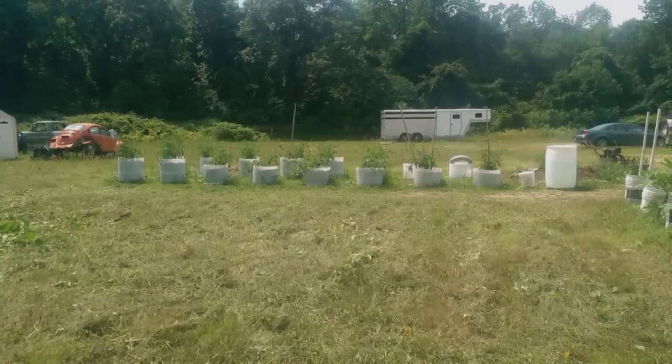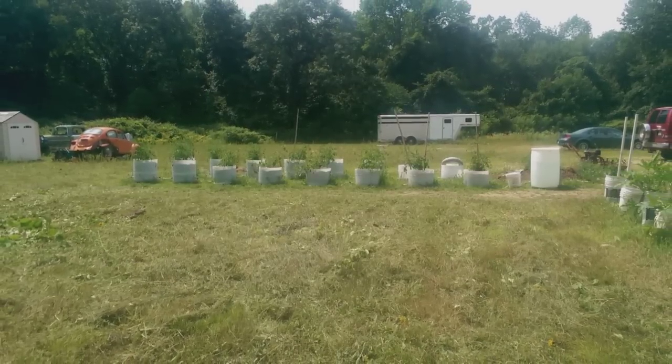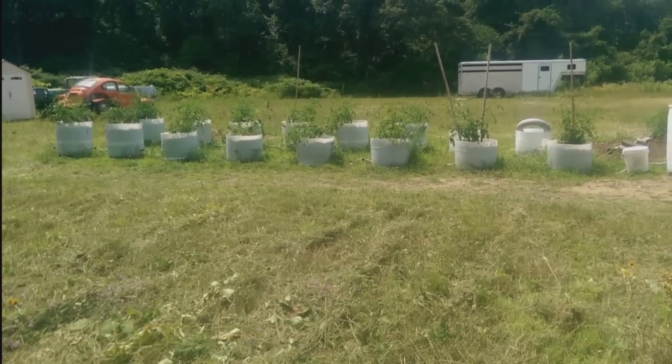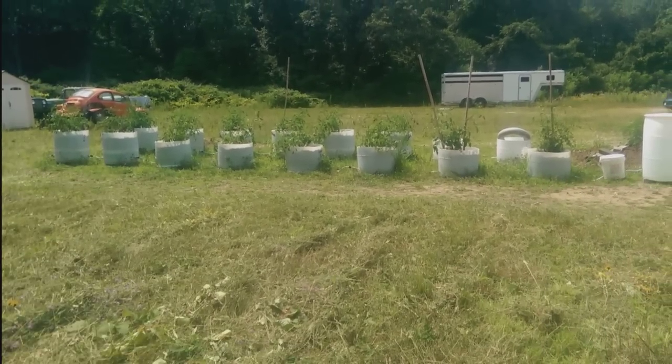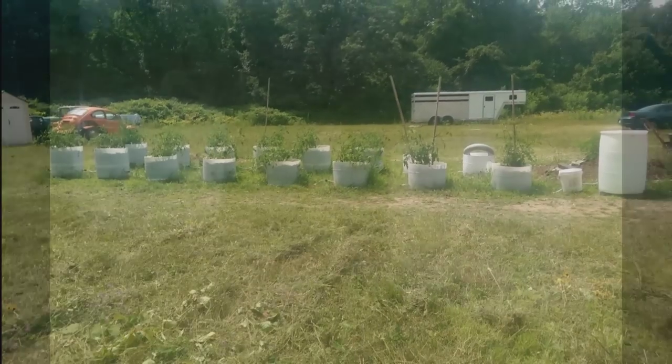What you're looking at is a bunch of wicking barrels interconnected with an automatic watering system, which is that 55-gallon drum on the right that feeds water through the whole system as it needs it.